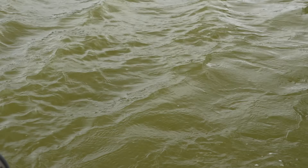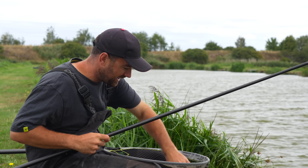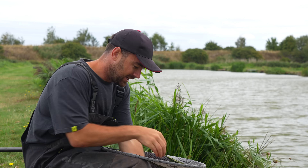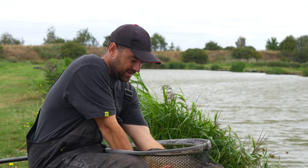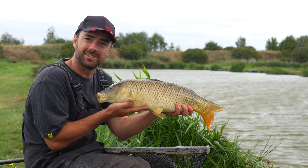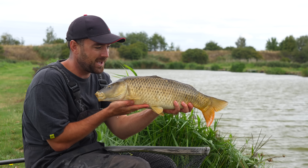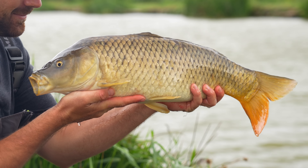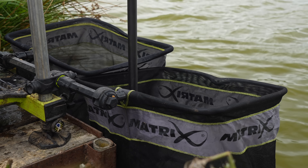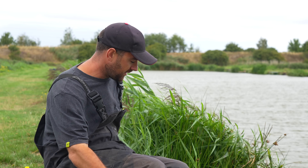I slightly underestimated that one - it is bigger than I thought. But it's a perfect example of what we're trying to show. These are the fish you really do need if you're going to put a big weight together. It's a pretty average size fish for here at Oak Lake - they are known for being big and pretty angry sometimes. I'll get it slipped in the net and then we'll take a look at the all-important rig.